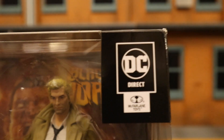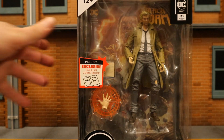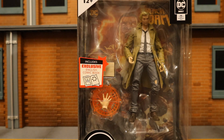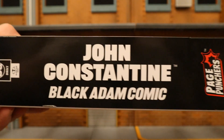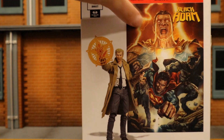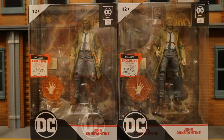Let's check out the packaging. At the top it says ages 12 plus, DC Direct, McFarlane Toys, includes an exclusive comic. DC John Constantine — here he is in the package. Looks like he comes with a book and then an alternate hand with a spell or energy effect, which is pretty cool. One side of the package shows John Constantine with a Black Adam comic; the other side says Page Punchers. At the bottom there are credits and a barcode. On the back side, here's Constantine and here's the comic. Let's open them up — I got two of these figures.